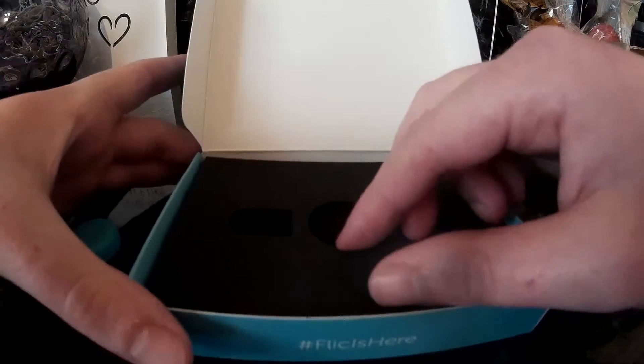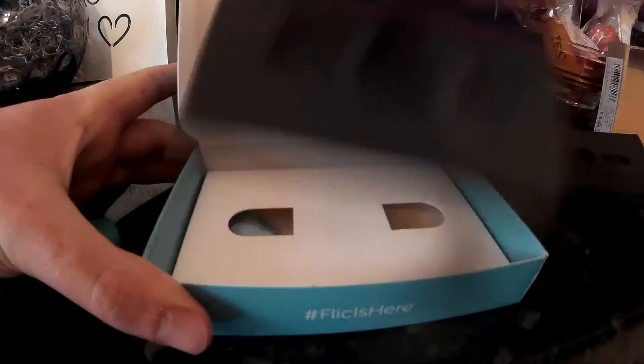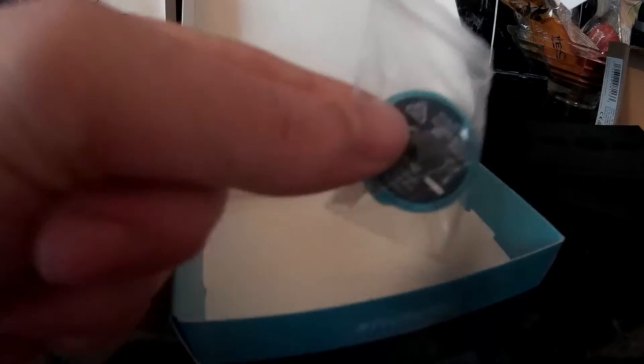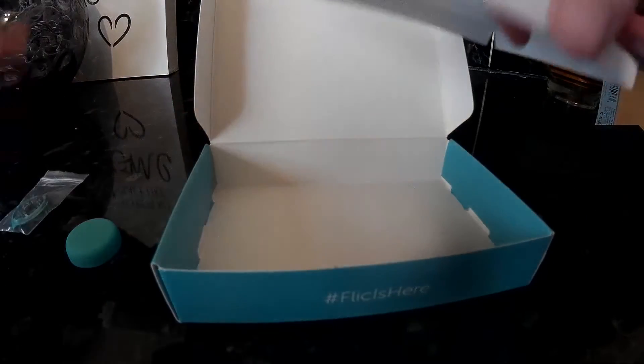Further looking into the box to see if there's anything else in here. Underneath the bottom layer there is a clip so you can stick it on your belt or clip it to any other places if you don't wish to stick it to your wall.